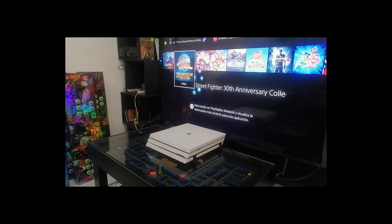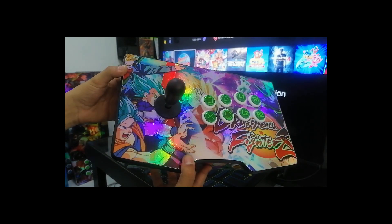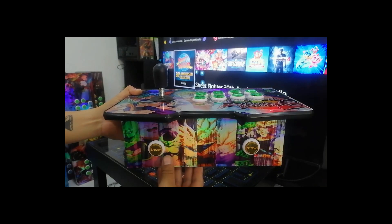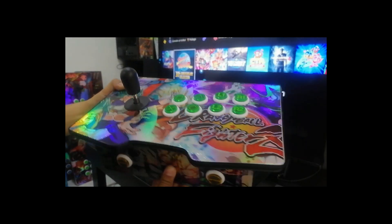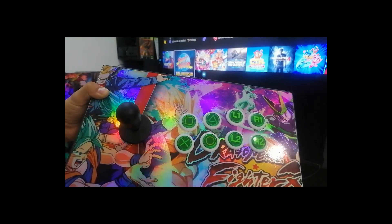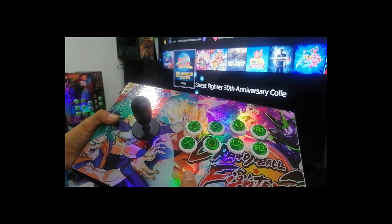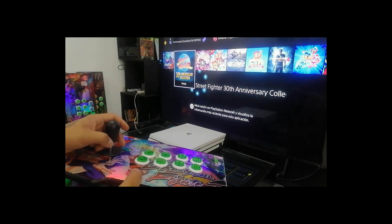You can play your games on the computer without any problem. It is compatible. This is the first design — it has a hologram. As you can see, it has its buttons: the Share, Options, here we have the home of PlayStation, and here we have the game buttons.